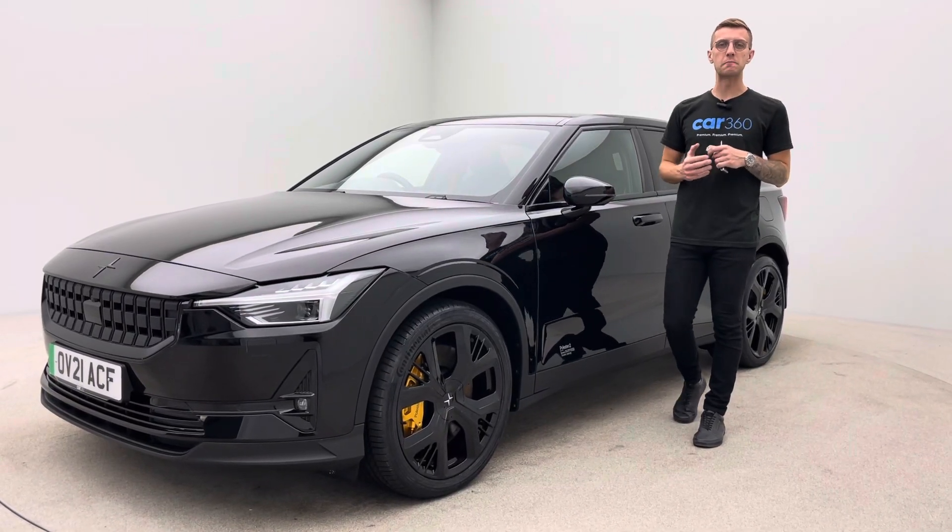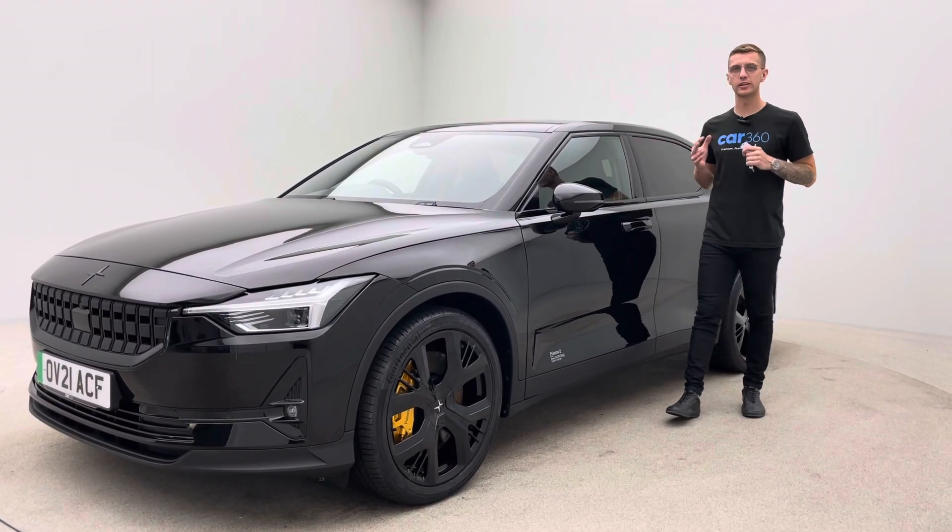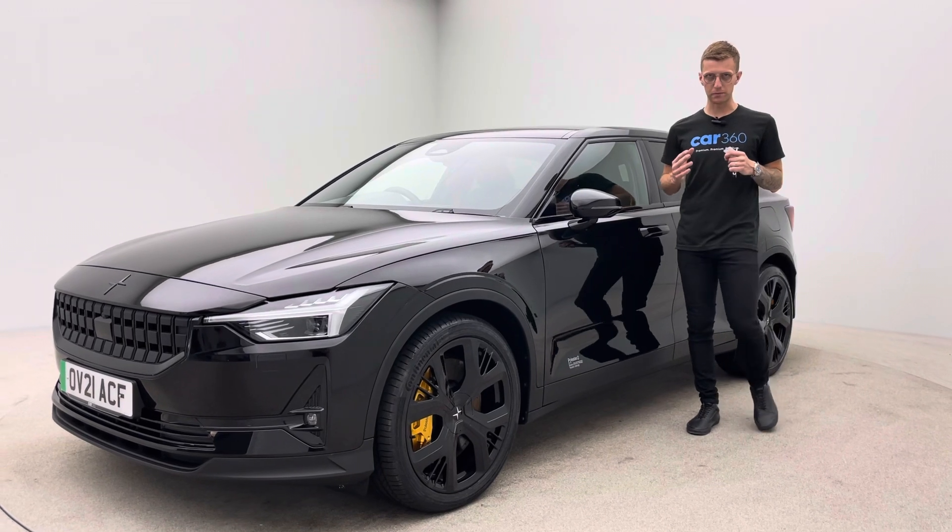Hello and welcome to Car360. My name is Ross. This is our absolutely incredible Polestar 2 Performance.